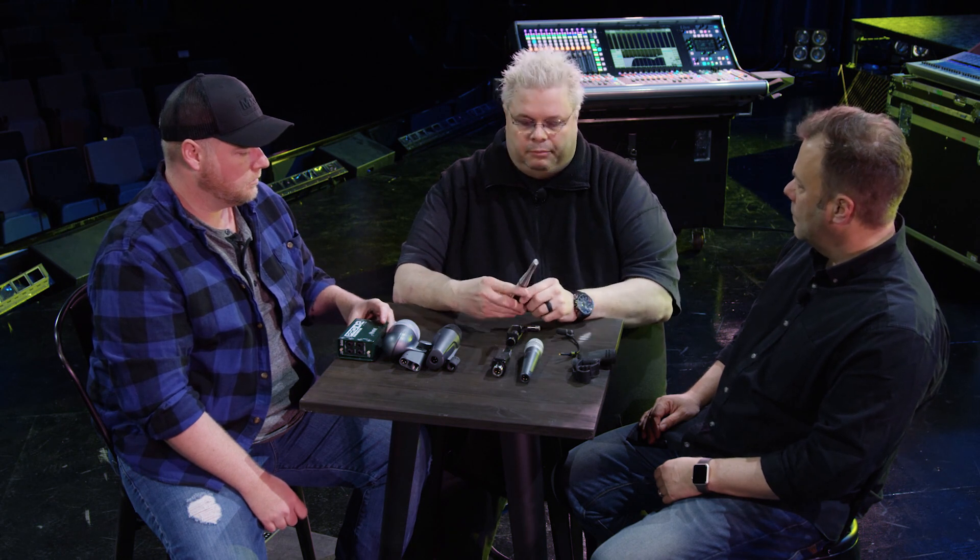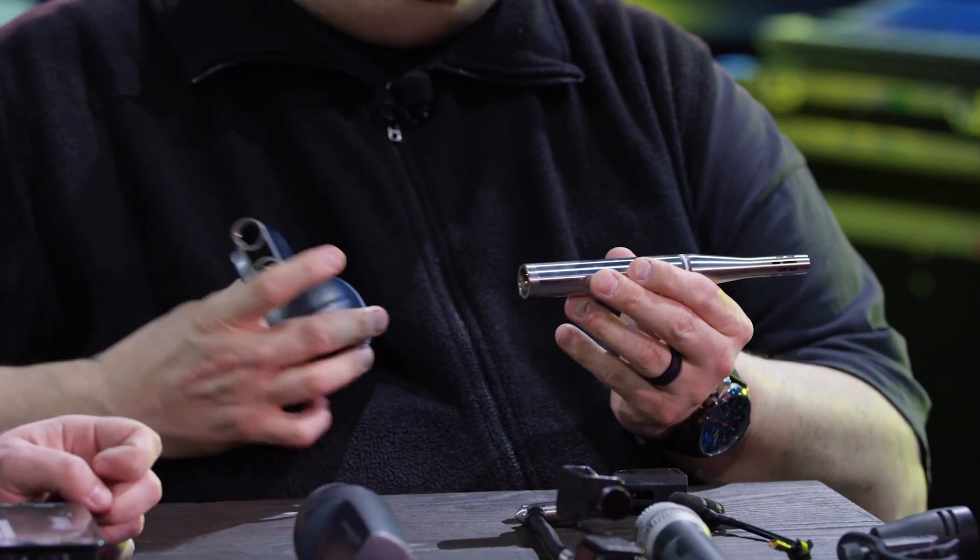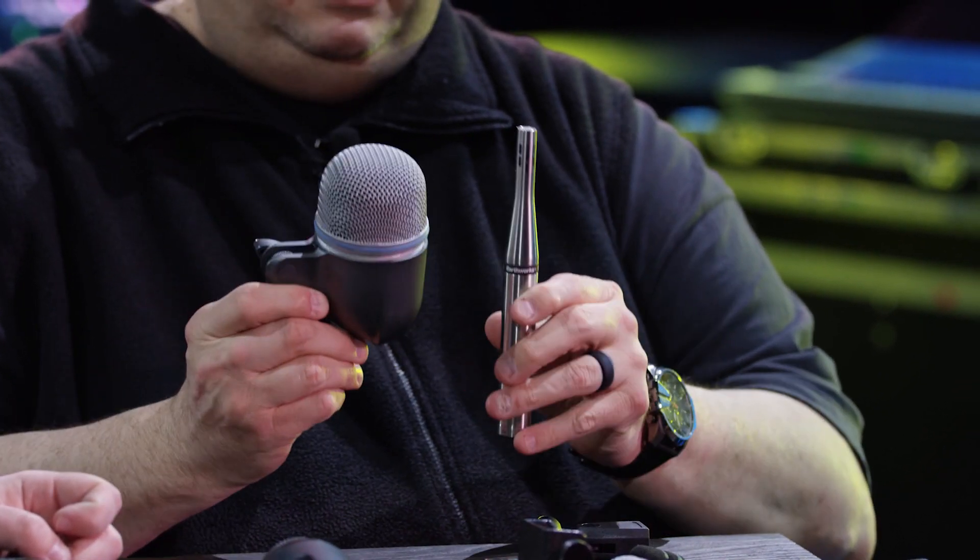This is the Earthworks SR20 — they have a vocal version of this mic too. I use this in the kick drum now; it doesn't look like something you'd put in a kick drum. But once I put it in, I'm not switching back. It actually replaced two microphones for me — normally you'd do something like a 91 and a 52, or a D6 — but putting this in gave enough high end and enough oomph. It's about trying different stuff to see what works best.